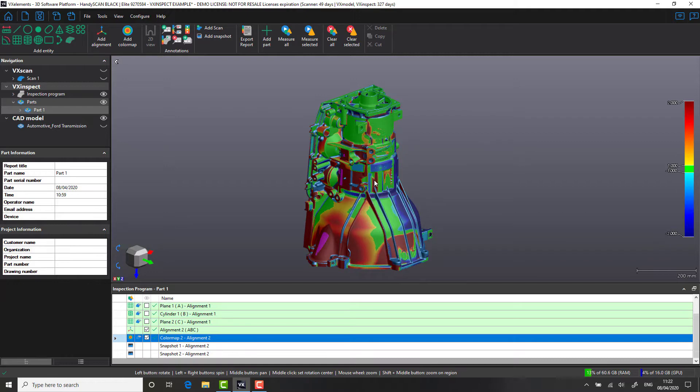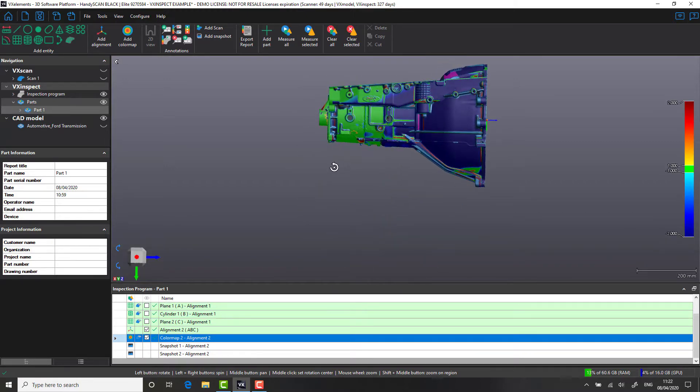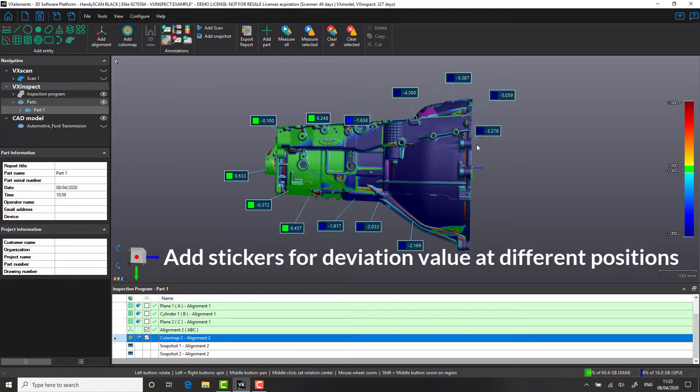You may also want to consider adding in some orthographic views, so that's what we're going to do here — pan, rotate, and fit them to the screen. One thing we can also do is add additional stickers to our screen dumps. The stickers are a particularly helpful way of interrogating the data further. Wherever we click, we're going to have a measured value away from the CAD nominal. These can be random points as we're selecting here, or could be known XYZ positions against your drawing.